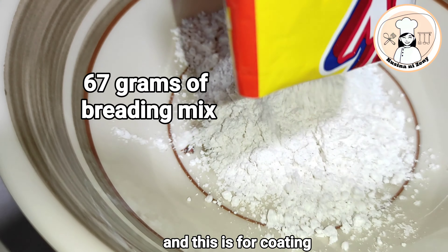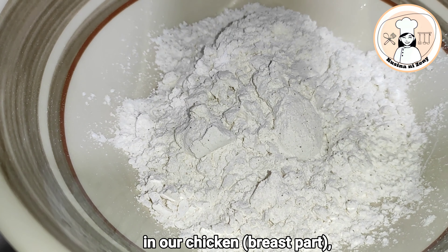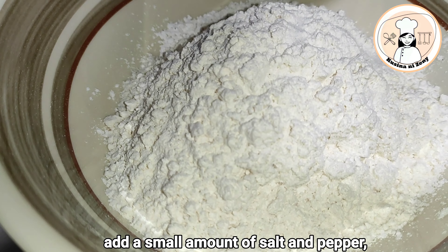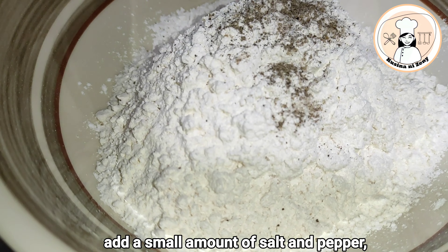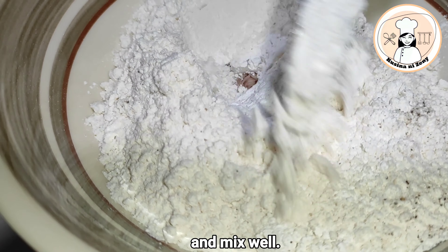Ito naman po yung ating panko. Sa ating breast chicken, ilagay po natin yan. Lagyan lang po natin ng konting asin tsaka paminta. At haluin po natin siya.